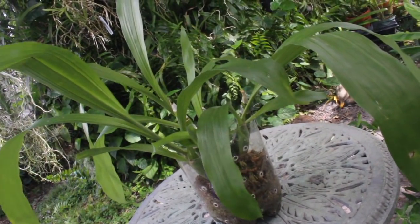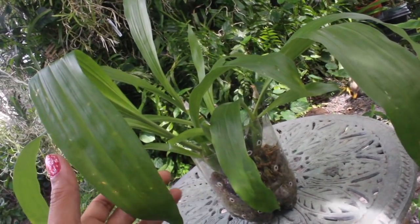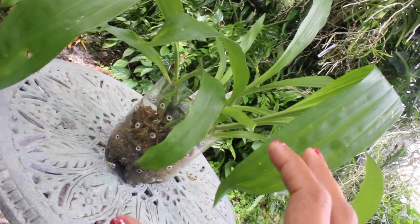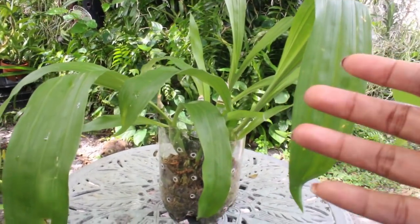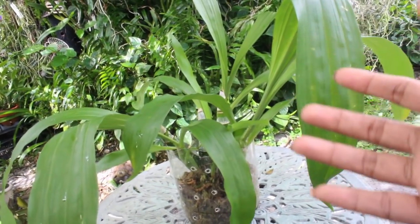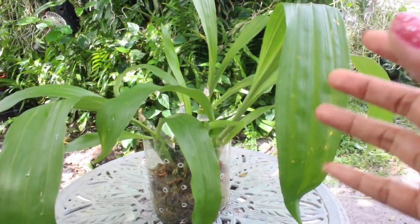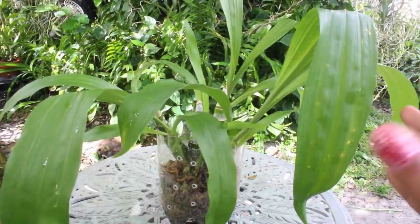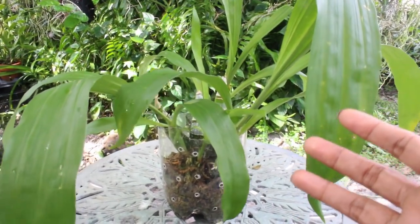If you are interested in your catasetum doubling up in size, doubling the number of new growths, and doubling the potential for many spikes, then this could be a great option for you — if you don't mind the wait. Each individual pseudobulb that successfully grows a new growth has become its own individual plant, with the potential to continue creating new growths and spikes for years to come. You can imagine ending up with a massive catasetum display with so many spikes — and that is exactly what I wanted. If you don't mind waiting for those spikes, it may be well worth it.